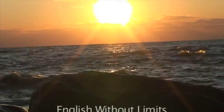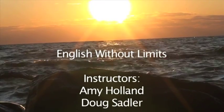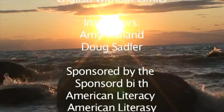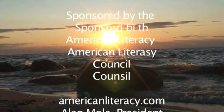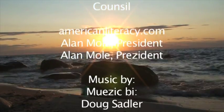I'm Doug Sadler. This has been English Without Limits. Have a good day.